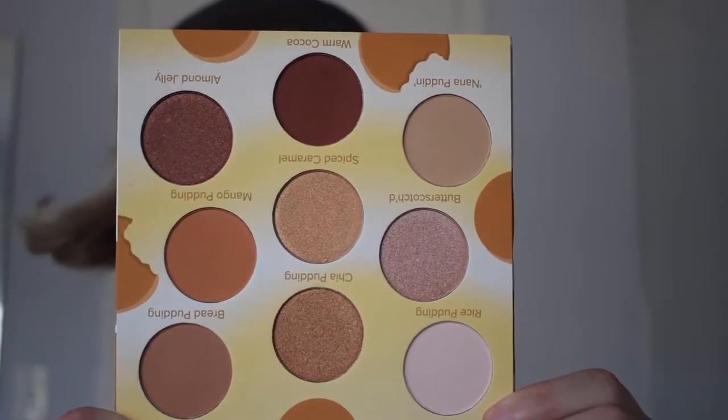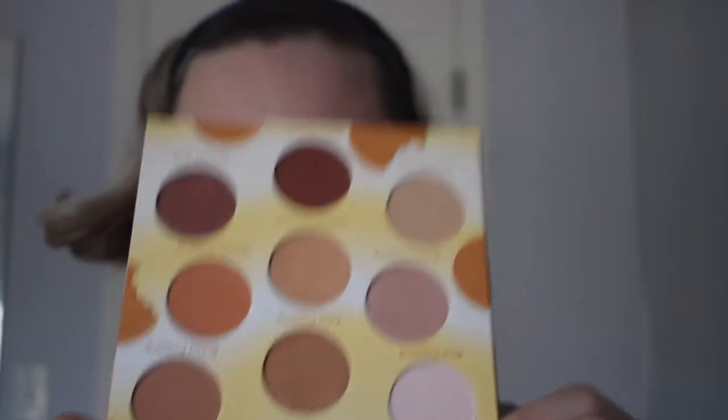So in this palette, you get 9 eyeshadow shades. This is what the colors look like. Today I will be creating a nice neutral eyeshadow look, so let's go ahead and get on into it.